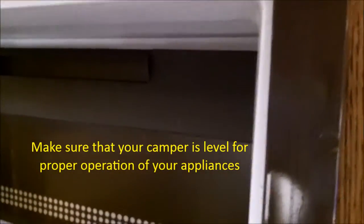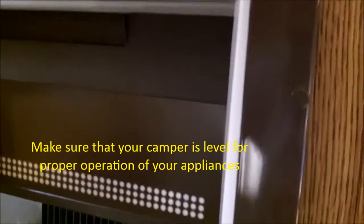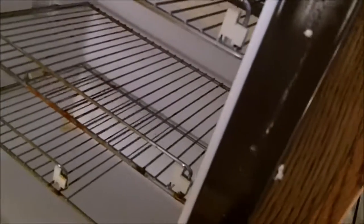What happened to me is that ice did build up in mine — it was a big chunk of ice — and it melted. I unplugged the trailer and left it for the winter, and the water dripped and totally destroyed the lower drawer, which I'm working on to fix right now.